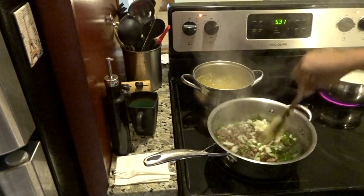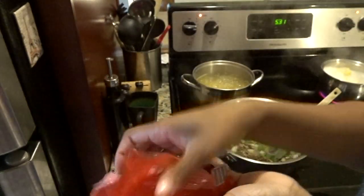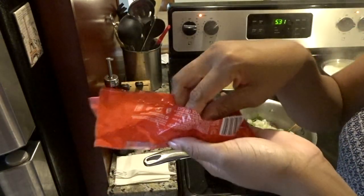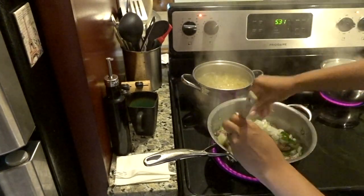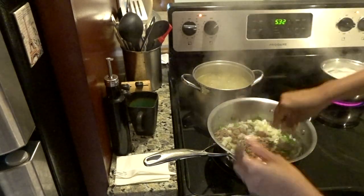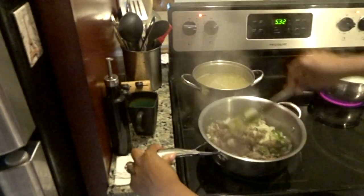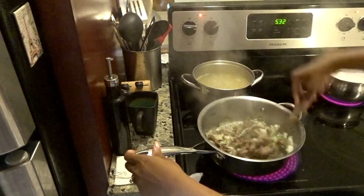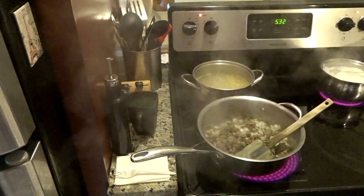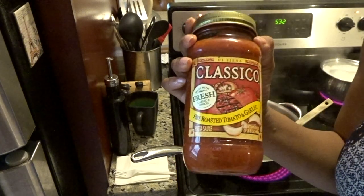For seasoning today I'm not using adobo — y'all know my other go-to seasoning is Royco, so I'm gonna put two of them in there. I might end up adding a third one but I'm definitely putting two for now. I say this takes like a good 10-15 minutes before you add your spaghetti sauce in. For spaghetti sauce I'm using this one — y'all could use any one of y'all's preference.